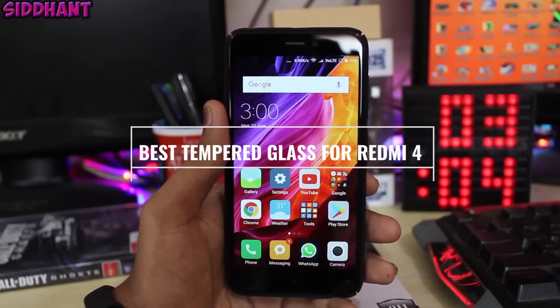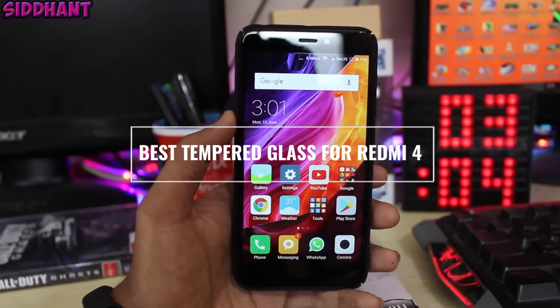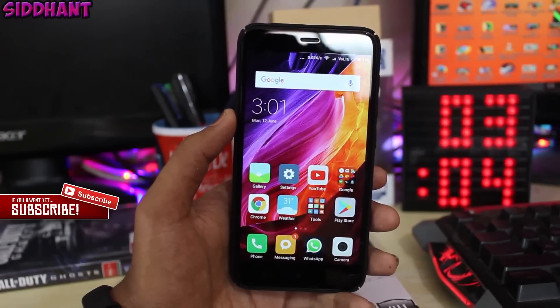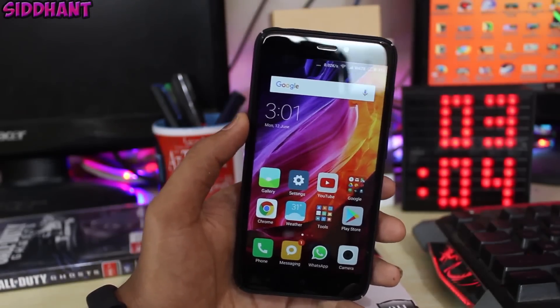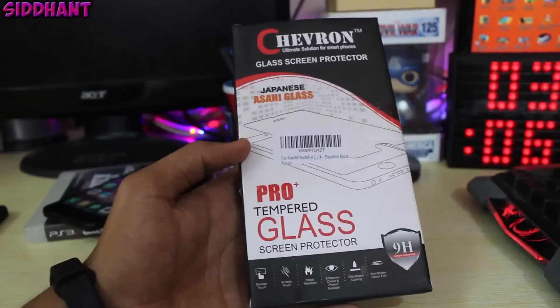Hey everyone, Sidhanthi here and today I'm going to show you guys the best tempered glass for Redmi 4. So without wasting any time, let's get started. Also, I have made a video on the best slim cover for Redmi 4, so I will link that video down below so you can check it out.